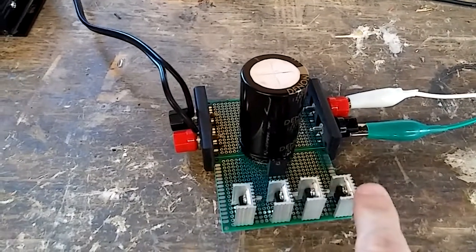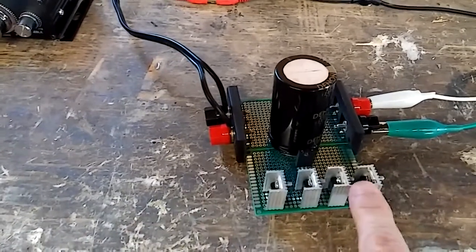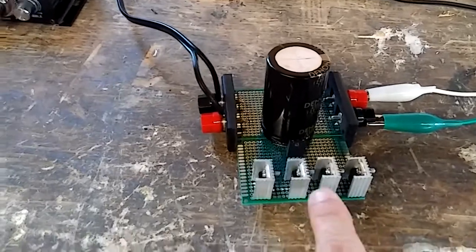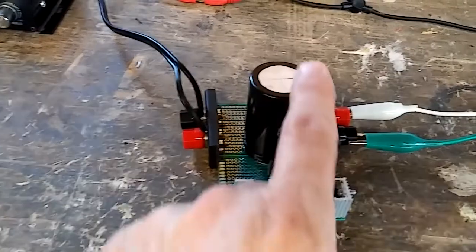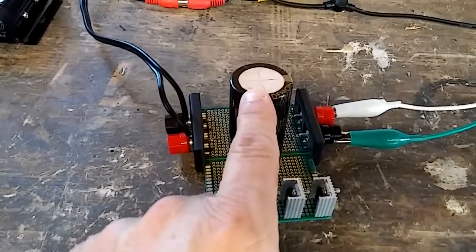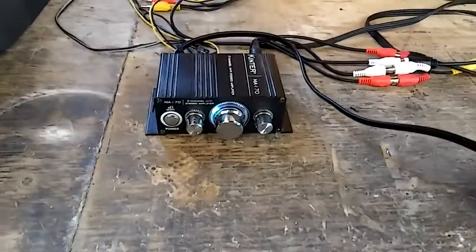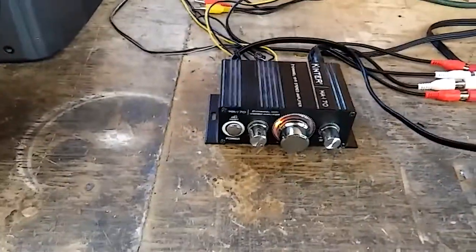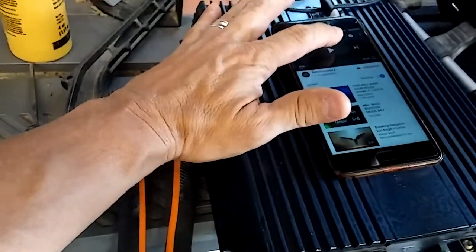It goes through a little 12-volt regulator using 3055 transistors and comes out at 12 volts. These are supposed to be 10 amps each — I highly doubt it, maybe 5 amps each — but they're rated 10. The heat sinks are kind of small. I put a capacitor on here so it has a little bit of charge, almost like a battery but not quite. I've got it hooked up to a little amp with music playing from this phone — it's not copyrighted, so it'll be loud. Check it out.